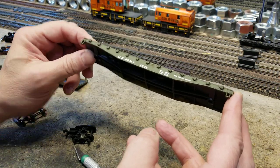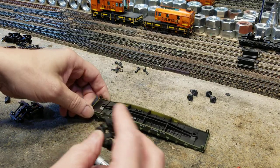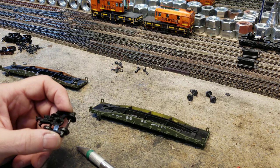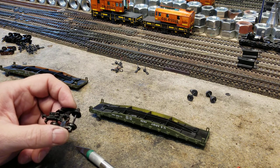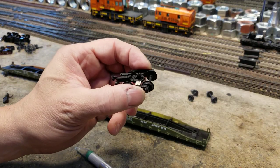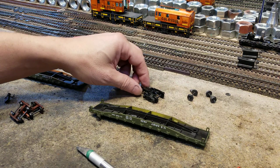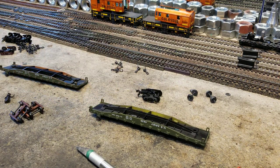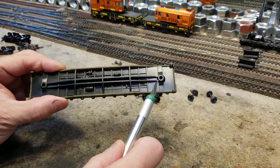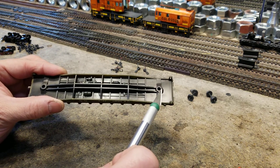I want to make this run on the layout. It came with trucks like this — and you know I love those high cube boxcars, Bachmann makes them. You find lots of them with trucks like this. So you see this and you're like, oh no, how am I supposed to put new trucks on? Because you end up with a hole and you struggle with how to put new trucks on.